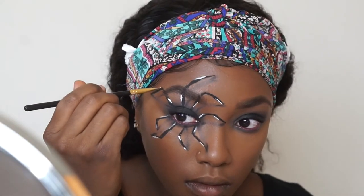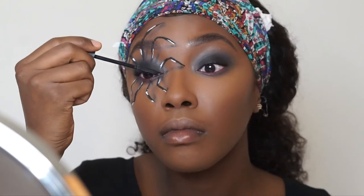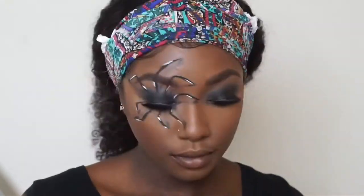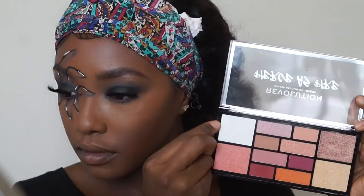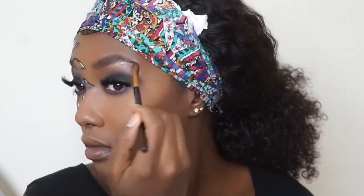Once I'm done with the spider, I finish up the eye by applying mascara to both eyes and applying lashes by Prim and Prissy in the style Enchantress. I then went in with the Makeup Revolution eyeshadow palette using the orange shade for a highlight — it didn't show up on camera but looked beautiful in person. I also applied the white shimmery shade to my eyebrow bone for highlights.